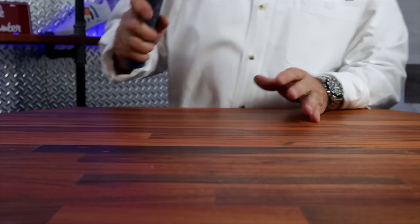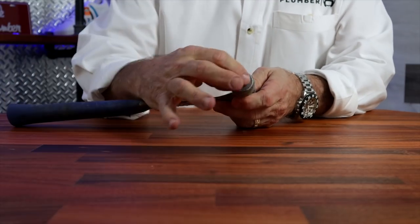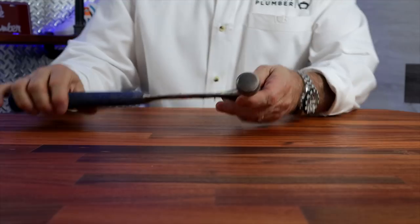Another great thing to have is a hammer. There are different heads, different weights, different sizes, but a hammer is a really good tool to have. It doesn't matter if you're going to be commercial or residential — it's a tool you're eventually going to want in your bucket.